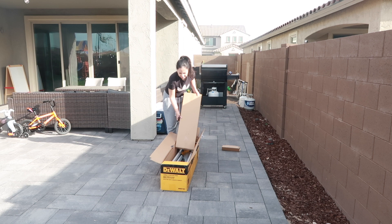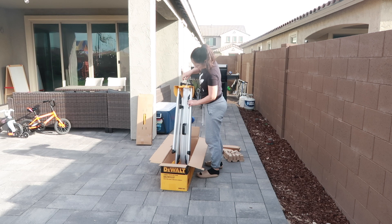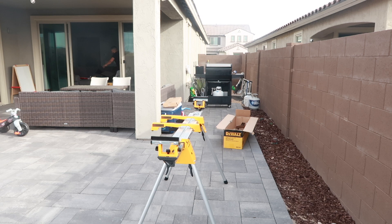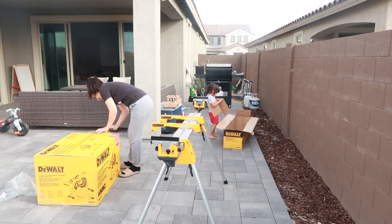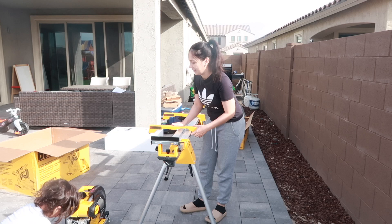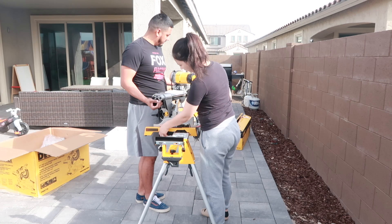We have been using my brother-in-law's miter saw for the past couple of projects. However, it was just time that we got ours, and I am very excited. This miter saw and more than anything this stand just made everything so much easier — when we were using my brother-in-law's, we didn't have a stand so we were using it on the floor, which is not convenient. Everything that we use will be linked in the description box below.